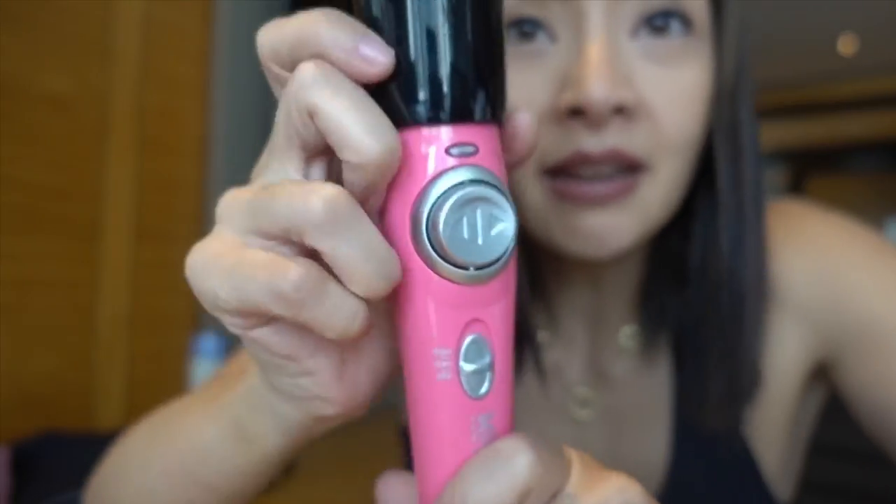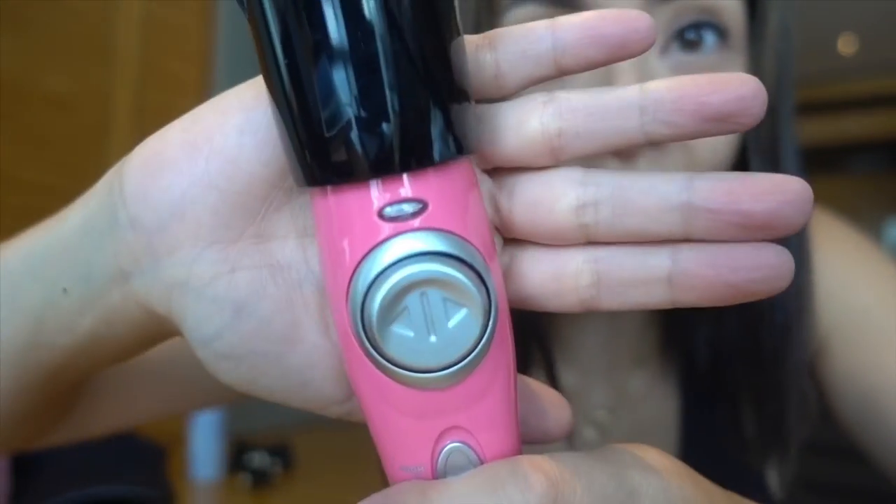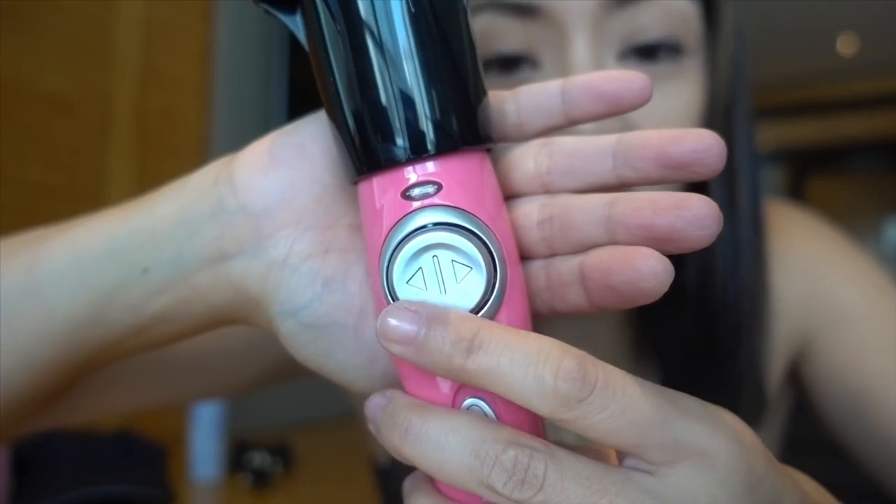So this is what it looks like. It has this option, so I guess depending on the kind of curl you want — whether you want to go left or right. So it's pretty simple. I hate reading instructions. It has little claws here to like twist. Anyways, I'm going to figure this out along with you guys.